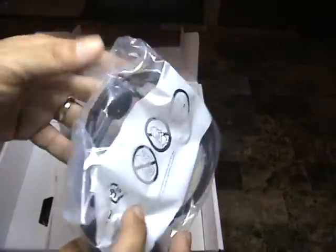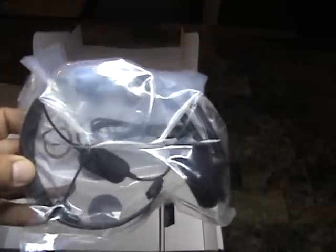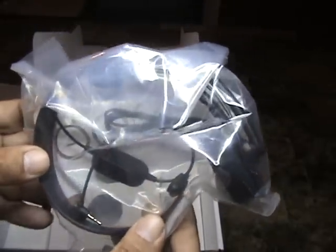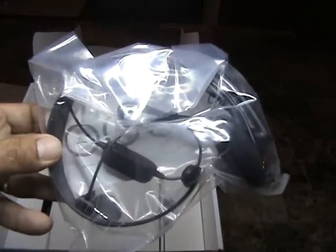I do have the headset for Xbox Live — we'll be using that, but I will be upgrading to the new headset that just came out. I'm not sure of the name so I'm not going to try to pronounce it. I'll get back to you guys on that headset, but this one comes in the box so I will be using that.